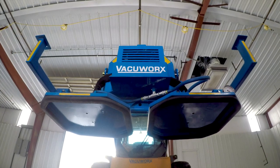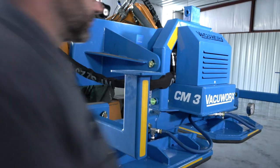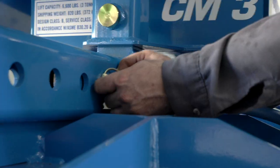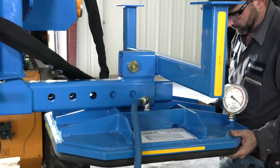To remove a pad, lift the CM3 to a comfortable working height. Disconnect the vacuum hose from the lifter. Then remove the pins connecting the pad to the beam and carefully slide the pad off the beam.